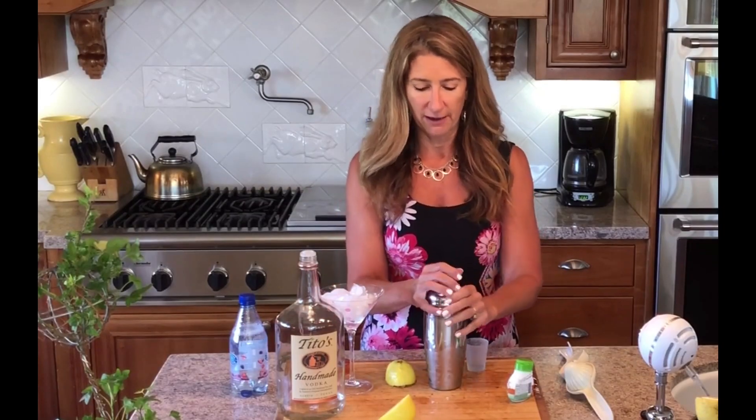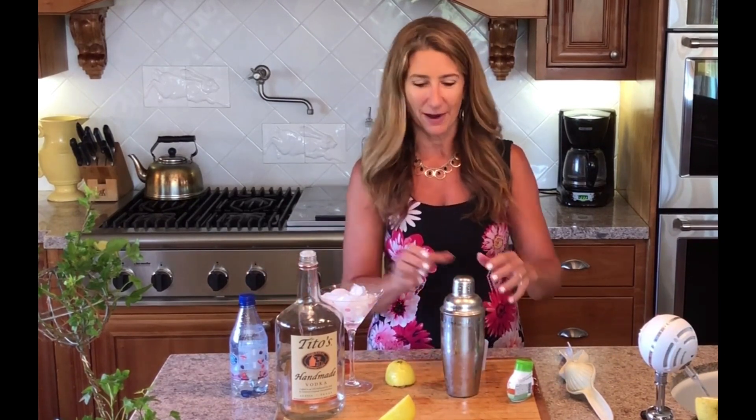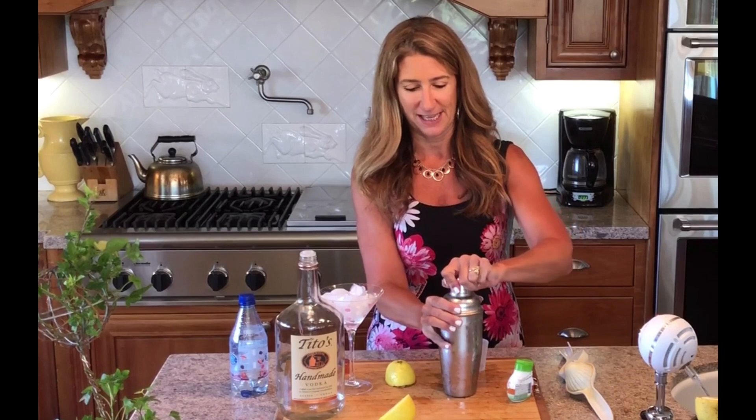Then you're going to put on the lid — make sure it's tight. Because I don't want the drink to explode due to the sparkling water, I just do a gentle shake to chill everything and get it all mixed up good.